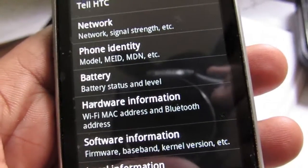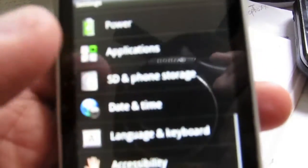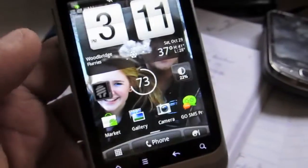Under software info you can see it's running Android 2.3.4 with HTC Sense 2.1. Now, one thing that really bothered me was phone storage — it has 150 megabytes of free storage listed, but there really isn't that much because all the HTC bloatware and Virgin Mobile apps take out most of the room on this phone.